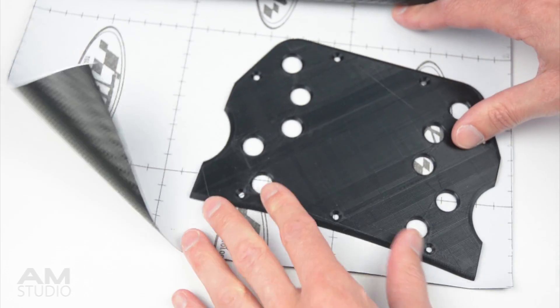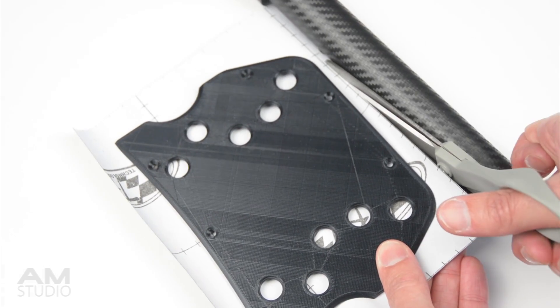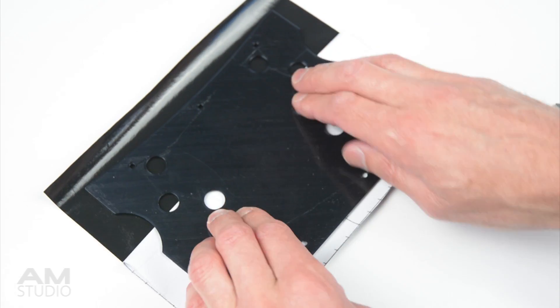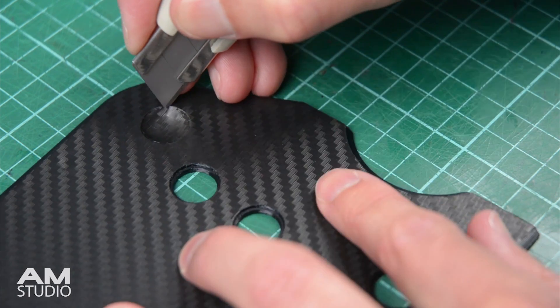The front panel can be covered with a piece of carbon vinyl wrap. This is cut slightly bigger than the panel and then applied. With a utility knife, trim the edges and cut out the button mounting holes.